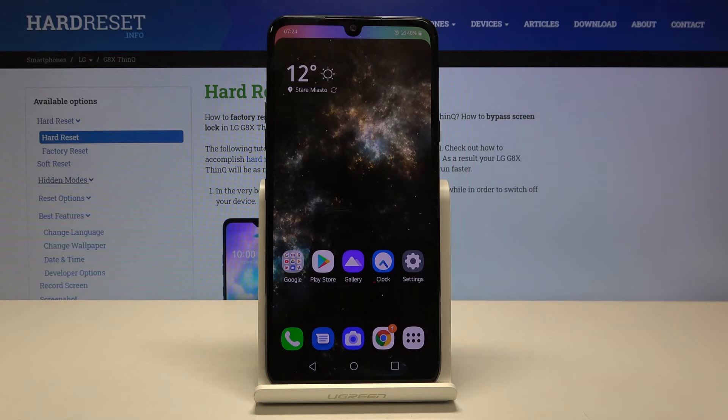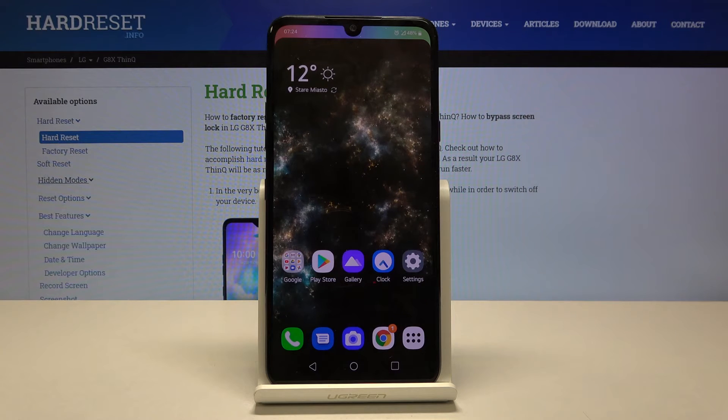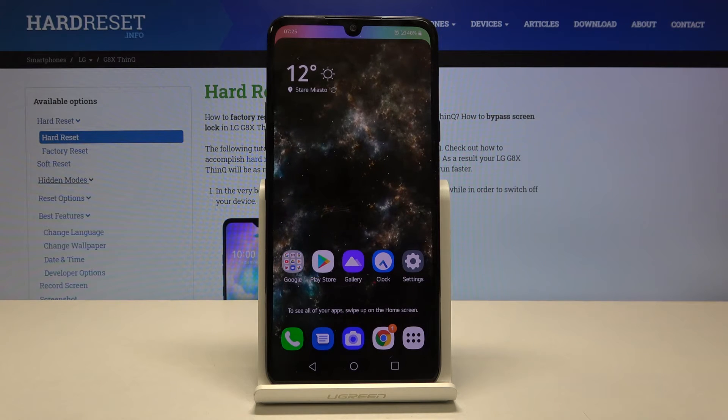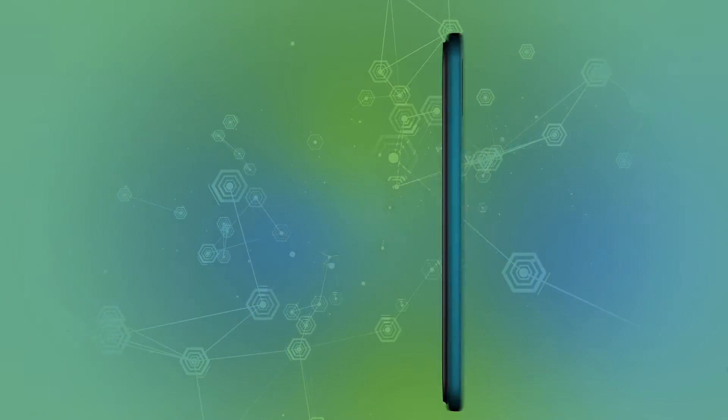So that's all. This is how to make a screenshot on your LG G8X ThinQ. Thank you so much for watching. If you found this video helpful, please hit the subscribe button and leave a thumbs up.